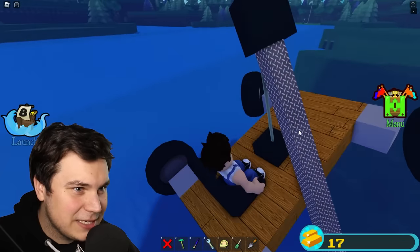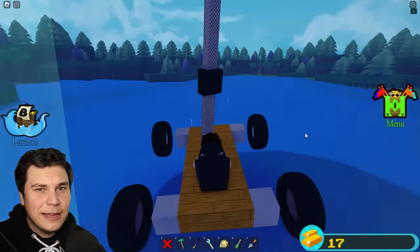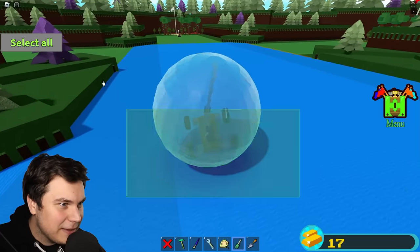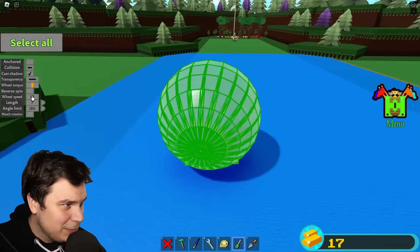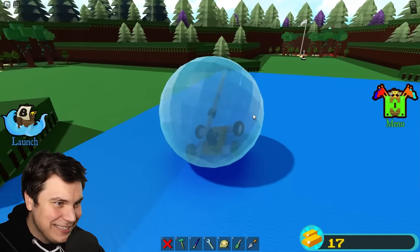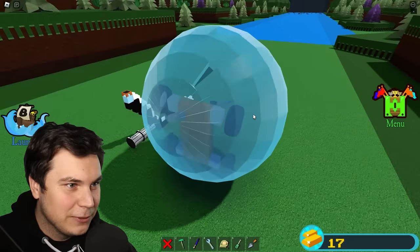It is a little bit hard to steer — it doesn't really want to go the other way very often, but I think I could actually fix that with using a pilot seat. Actually, I think I might want to set the speed of the wheels just a little bit higher. Currently it's 20, I'm gonna set it to 30. Yeah, now we're — yeah baby, that is exactly what I wanted to see. We can go way quicker now.